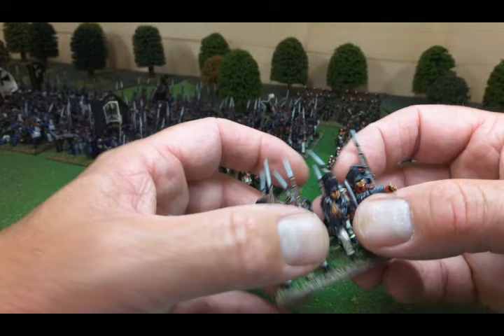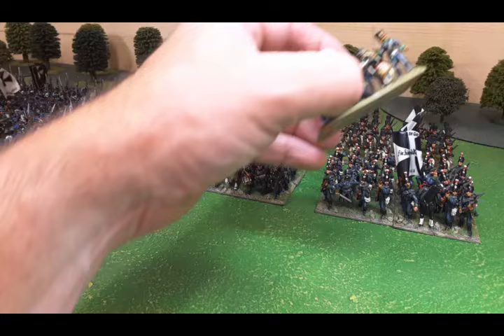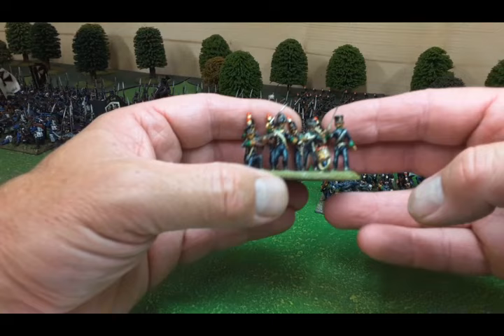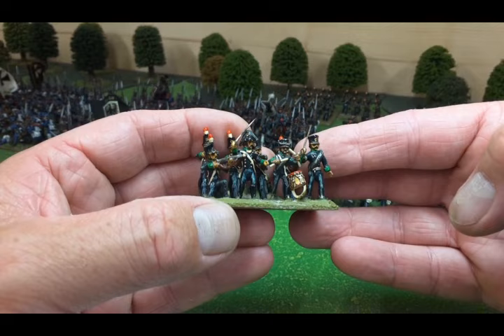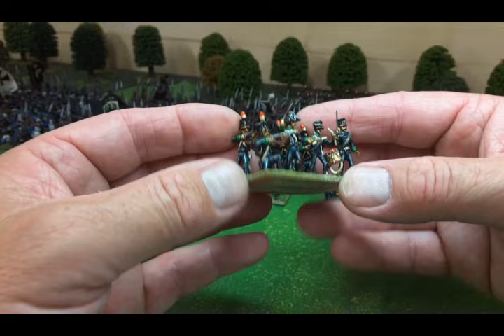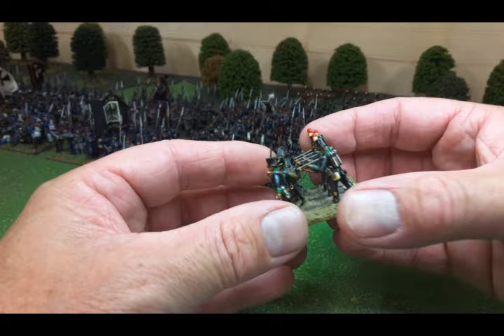What I did for a while was go on eBay and pick up certain figures - bits and pieces here and there to make up full units. I came across this one here and bought it quite cheaply. I've left it as is - I think it's from the 21st Regiment but I don't know who they're by. I think they're true 25mm. The swords are pins, so whoever painted or converted these knows his stuff. I picked up the battalion for 25 pounds. Does anybody recognise those? Please let me know.